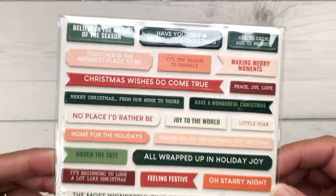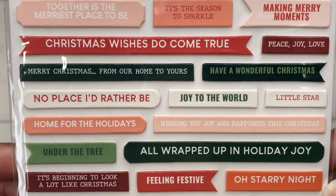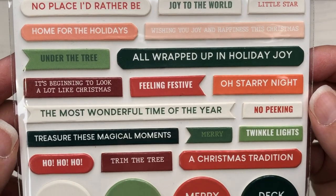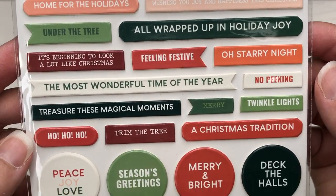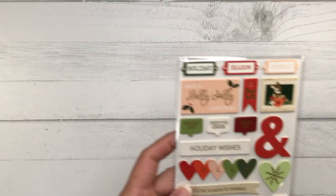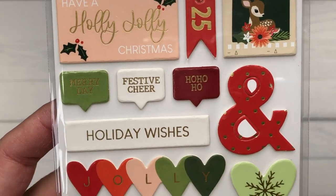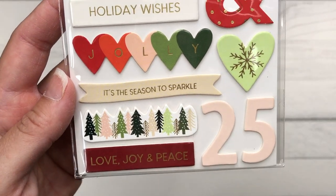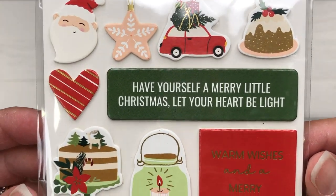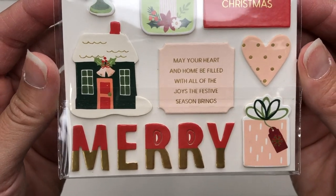There's also a sheet of chipboard stickers with lots of sentiment options: 'All Wrapped Up in Holiday Joy,' 'Season's Greetings,' 'Treasure the Magical Moments,' 'Ho Ho Ho,' 'Deck the Halls,' 'Merry and Bright,' 'Peace, Joy and Love' — so many options. There are also more chipboard stickers with images including the old-fashioned car, a cake, a house, the word 'merry,' and a present.